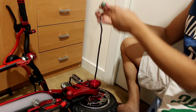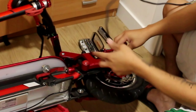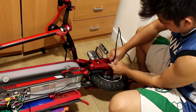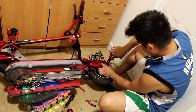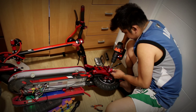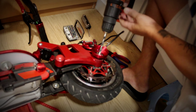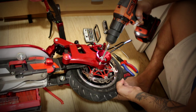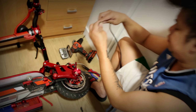Now we're going to put the lock. Alright guys, we need to drain here to put the wire. You put it inside the wire.